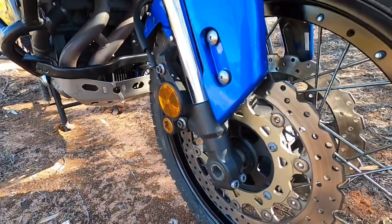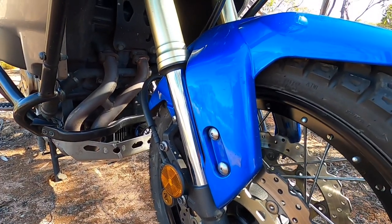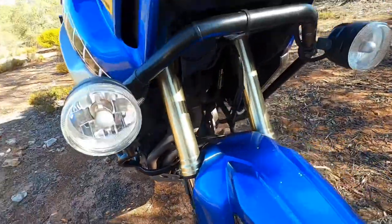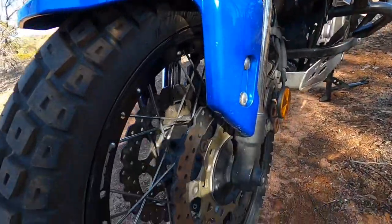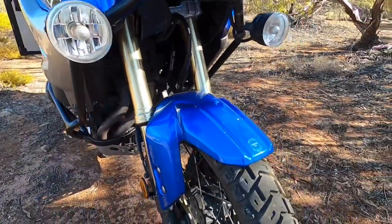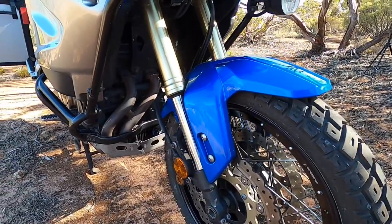While we're up front, the front forks on these are 43mm and they've got adjustable preload, compression, and rebound damping. They're a decent-size upside-down fork, and they need to be — we're talking about a big heavy bike here. They work really well in corrugations and when the terrain gets hard; they never let you down.